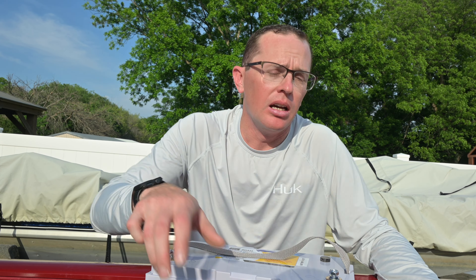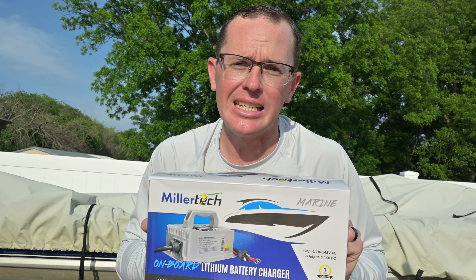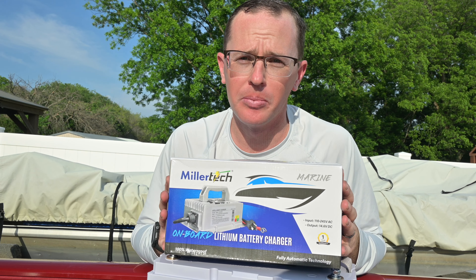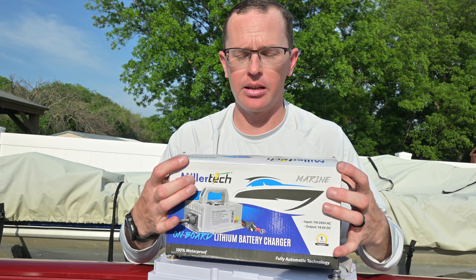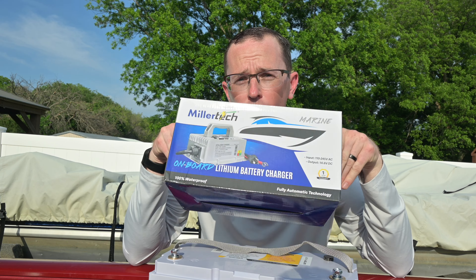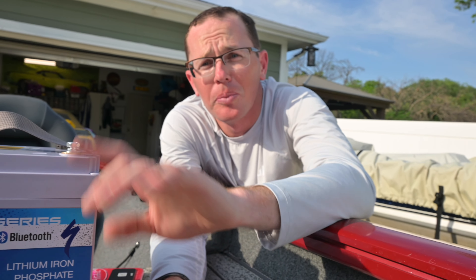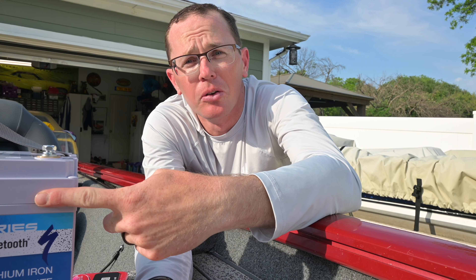If you're making the switch to a 36-volt battery, you obviously need a different way to charge it — your 12-volt charger is not going to work anymore. MillerTech does sell a 36-volt 15-amp charger that goes with it. This is intended to be mounted on board, has a plug and really nice hookups, and it's going to make sure your MillerTech battery gets the right charger so you get the most out of it.